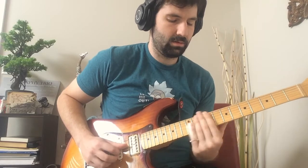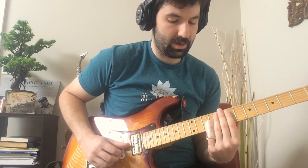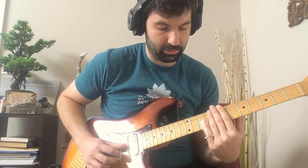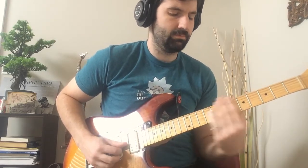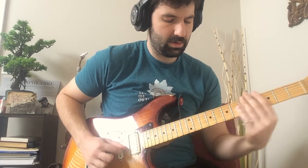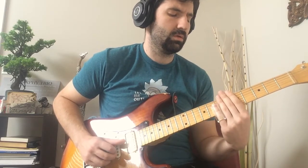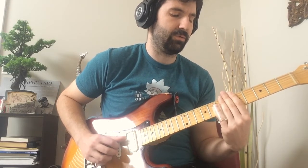So that part is from the 5 — slide up to the 13th, 6th, to the root, and then all the way up to the 4th or the 11th, however you want to call it. So there's the 11th, flat 3rd, 7th, or side root, 7th.